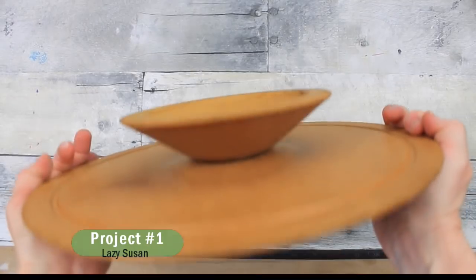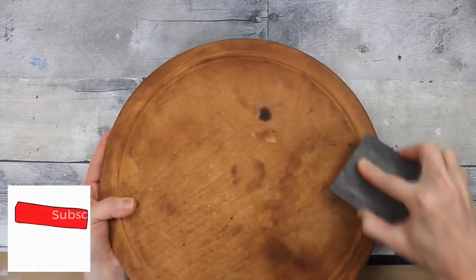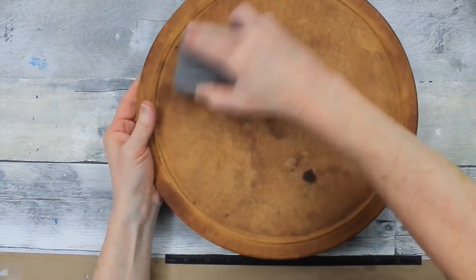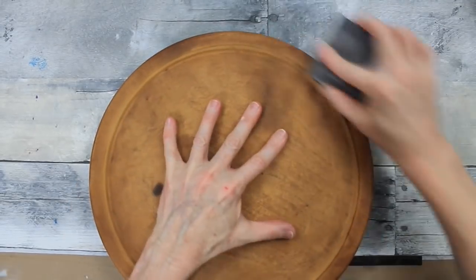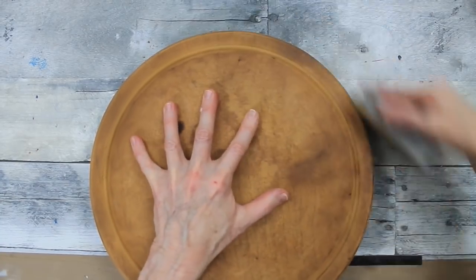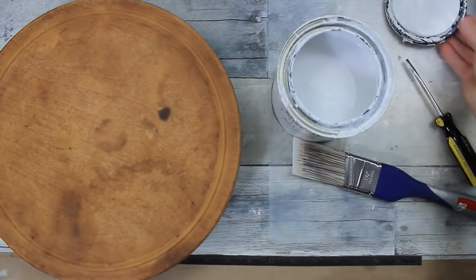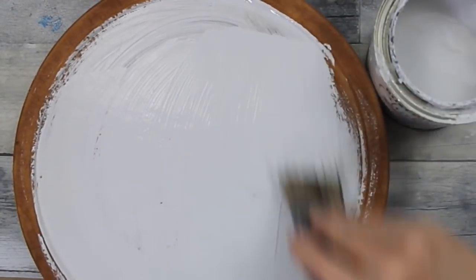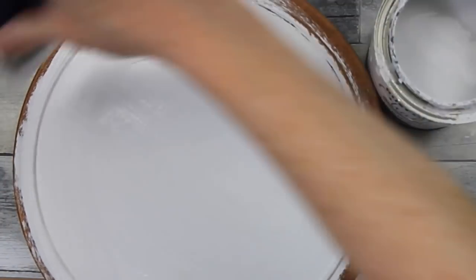For the first one I'm going to use this sad-looking lazy susan. It's not actually wood but made to look like wood — more like particle board. It was stained, scuffed, nicked up, had chunks missing. But basically the bones of it, the shape, are still in really good condition. I'm taking my sanding block from Dollar Tree and just sanding this all down, attempting to get as smooth a surface as I can. My idea was to use chalk paint to cover everything. Starts off pretty strong, looking pretty good. I'm only going over the top, not the base or the underside.